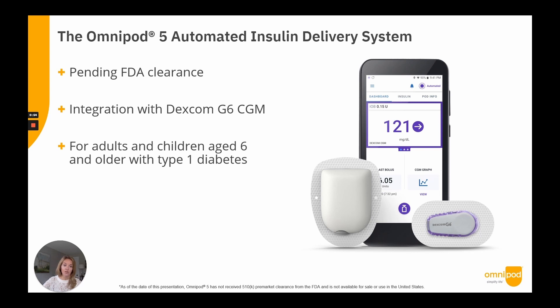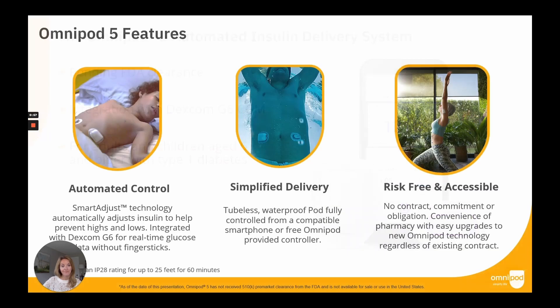Omnipod 5 is designed with many features to help simplify how people will manage their glucose. Over the past several years of clinical and product development, our team has worked hard to deliver on the benefits of automated insulin delivery while removing complexity. The tubeless and waterproof pod is enhanced with Smart Adjust technology, which is the control algorithm to automatically adjust insulin to the user's customized target glucose.